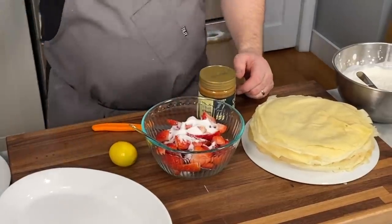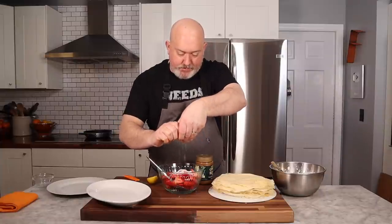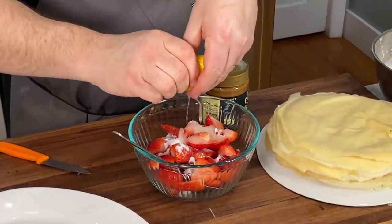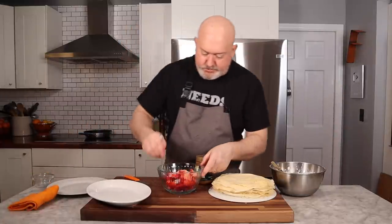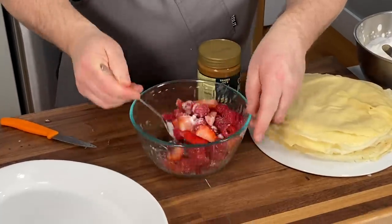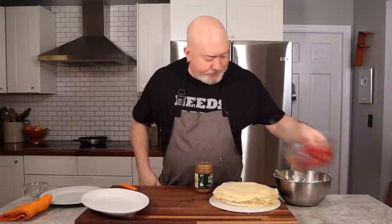Now that the crepes are done, I'm just gonna show you two different ways that I like to serve them. I have some raspberries and some strawberries. A Meyer lemon — Meyer lemons are in season, it's winter right now. Nice Meyer lemon juice, so sweet and so delicious. I'm just gonna let the berries macerate for a minute or two. If they break up a little, that's good — we just want some of the juice to come out. Mix this up and let's put that aside.